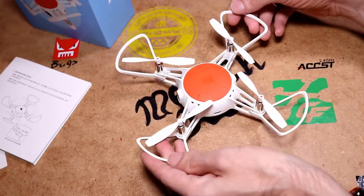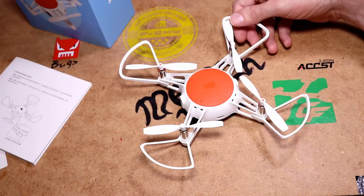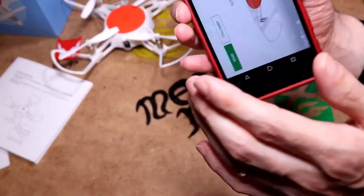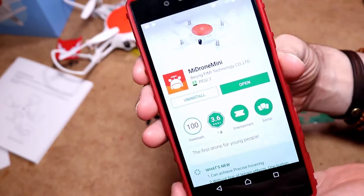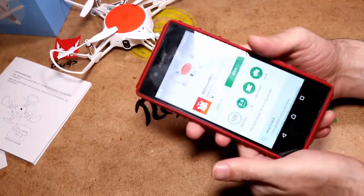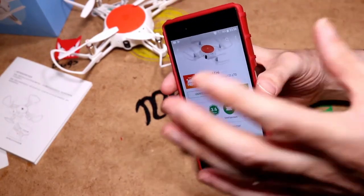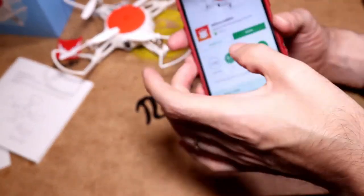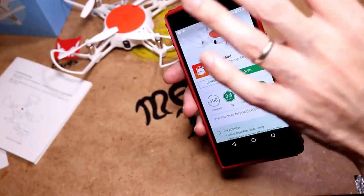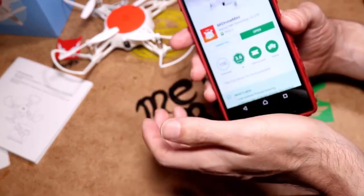The weight of the quadcopter is 88 grams and from motor shaft to motor shaft is 114 millimeters. A lot of people have had problems finding the right app — the one you want on the Play Store is the Mi Drone Mini app. Once installed, register with your email address but do not use your regular email password. Pick a different password — just make up a new one and you're ready to go.